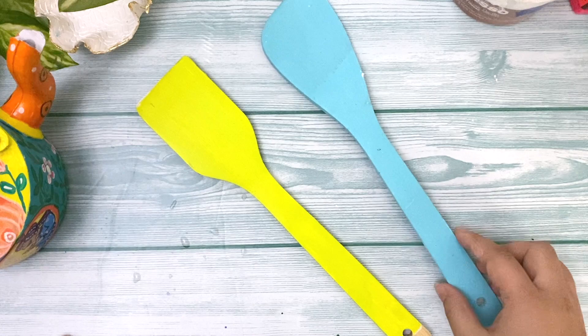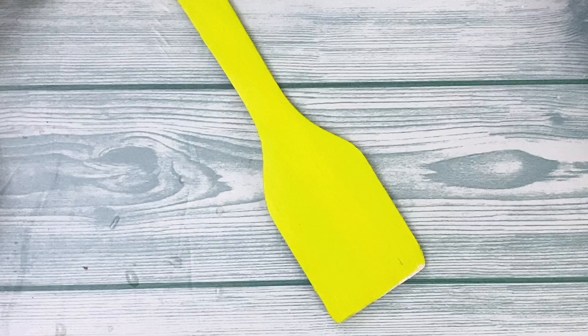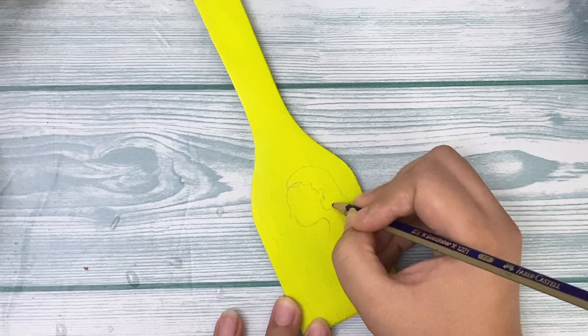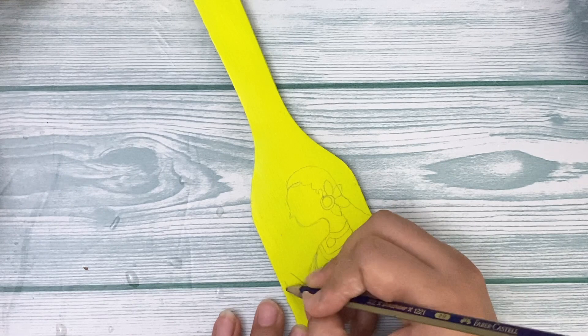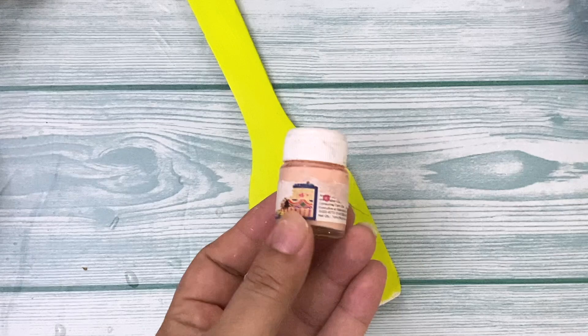The next step is to choose your base color for the spatula. I have lime green and turquoise. First, I'll draw a rough sketch of whatever design I have in mind on the spatula — here I want to paint a lady, so I'll draw a rough sketch of the woman in pencil first. Then I'll choose my colors. You can paint with acrylics or paint markers — paint markers are much easier to work with on this kind of surface.